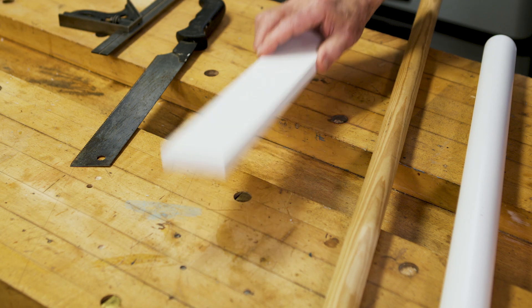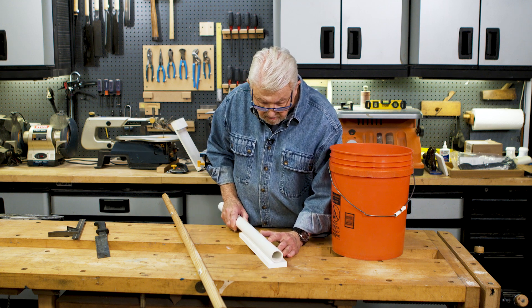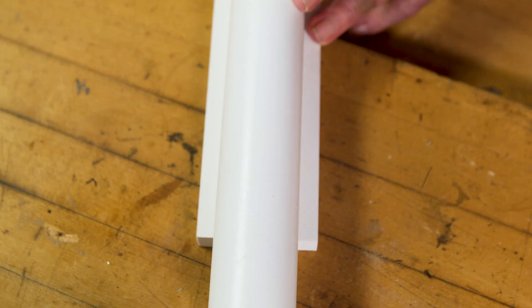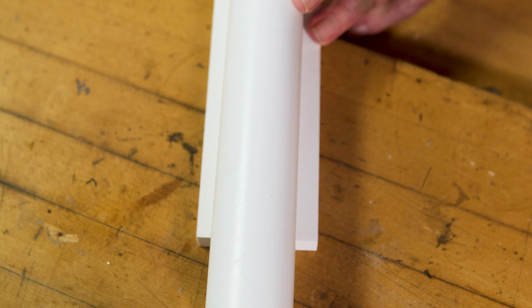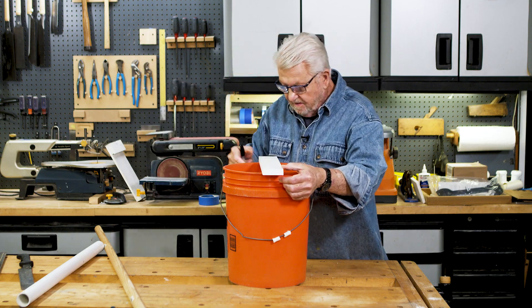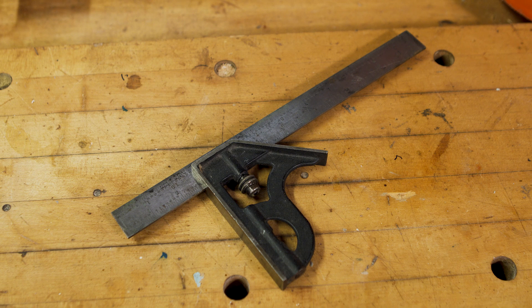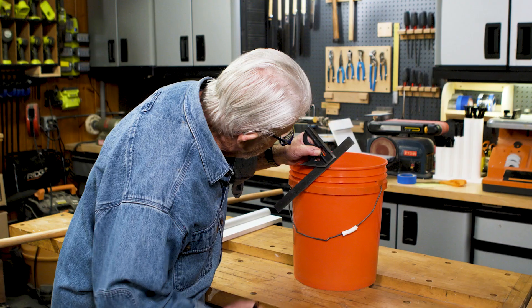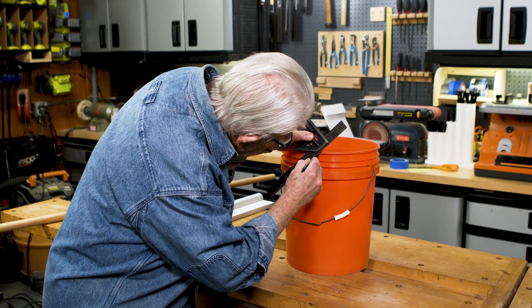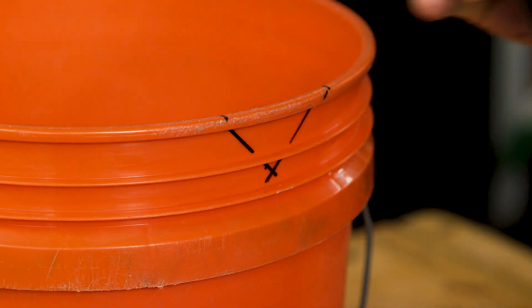To begin, I'm selecting a scrap piece of trim that's about 50% wider than the largest material I'm likely to cut — in this case, one and a half inch PVC pipe. I center the piece of trim across the top of the bucket and mark the spot where the edges intersect the rim. Using a combination square, I extend lines downward from the marks on the rim at a 45-degree angle until they intersect, forming a V.